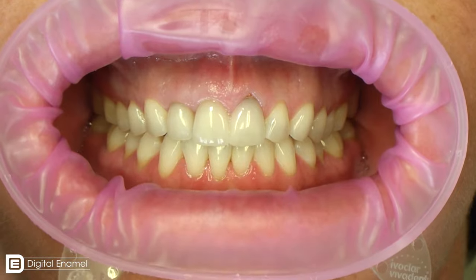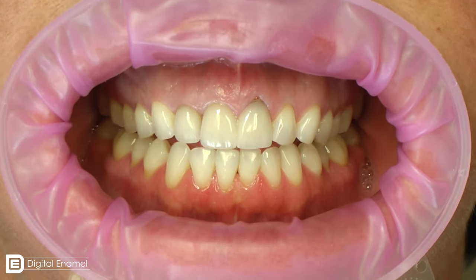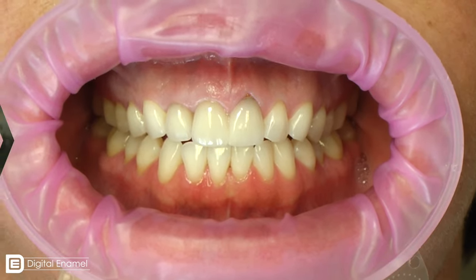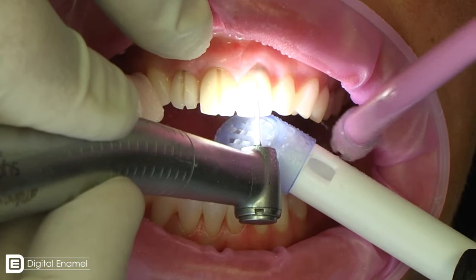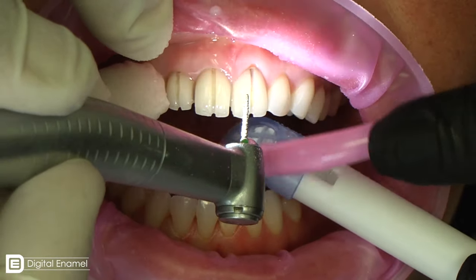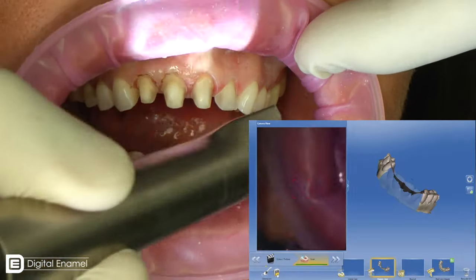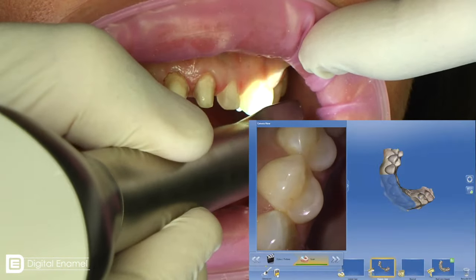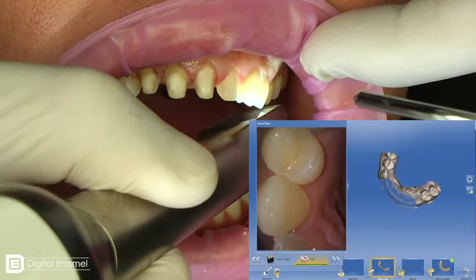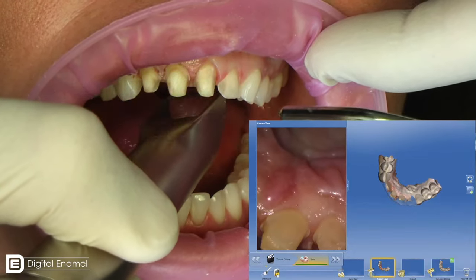We have Lori here. We've got an Optragate from Ivoclar Vivadent, and we always use that because it helps keep things retracted. Taking these three restorations off is not very hard — they're probably a feldspathic ceramic, so we use a typical situation where we make notches. Then we refine the preparations and use a little bit of laser to get the height-to-width ratio or the gingival apices a little bit higher on her 7 and 8.